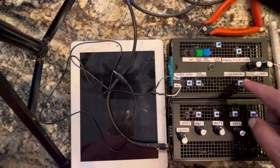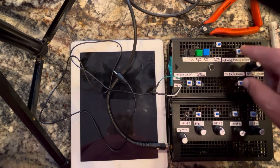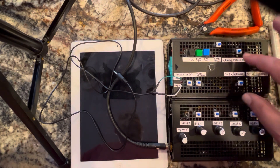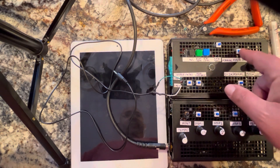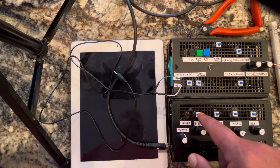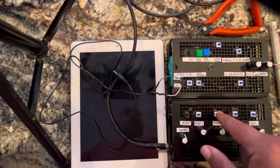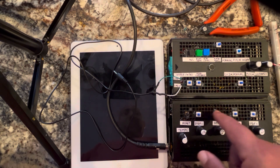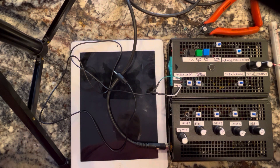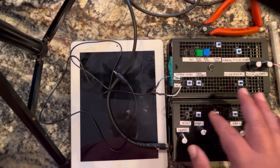I can turn the whole sequencer input off by turning this off and this on. I really should have rethought that by putting a rocker switch so one goes on and one goes off. If you leave this on and this off, it basically plays the steps of the sequence but does not allow control voltage — it's just the default control voltage. It basically functions like a looper, but you can drop steps.